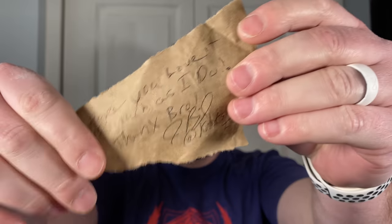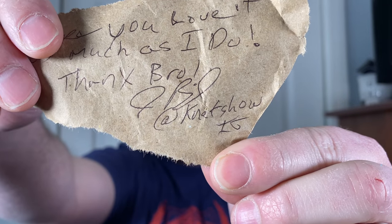Wow, look at this guys. Cool — that's a nice way to package a knife, just layers of foam. Is this a note? 'Hope you love it as much as I do. Thanks, bro — JBL at KnafShow on IG.' There you go, guys. He did want me to mention that — his name is KnafShow on Instagram, that's K-N-A-F-S-H-O-W.